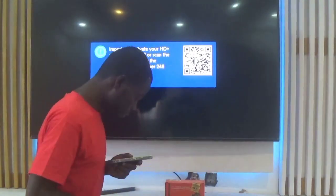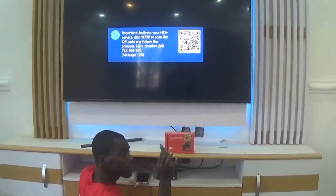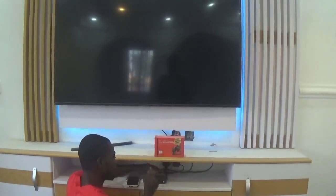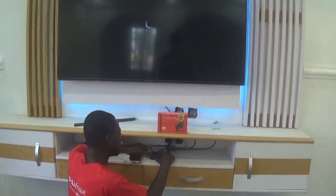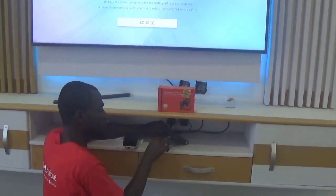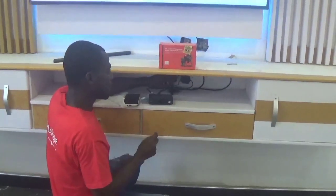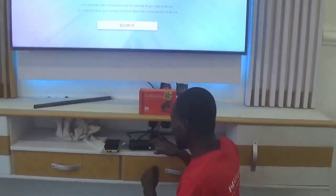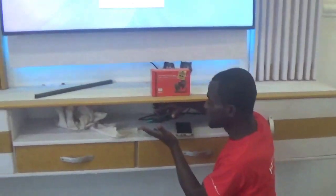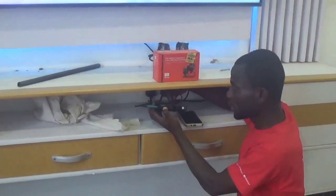So right now I'm putting in my pen drive. First, you take off the power — you can see the power is now off. You take off the power and then insert your pen drive into the decoder. After inserting the pen drive, make sure you press and hold the power button on the decoder — hold it, don't release it.